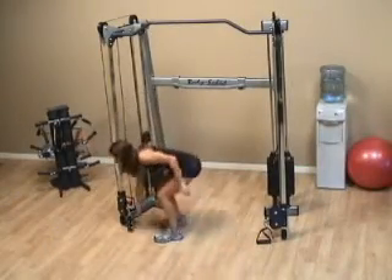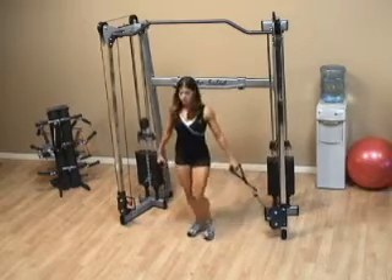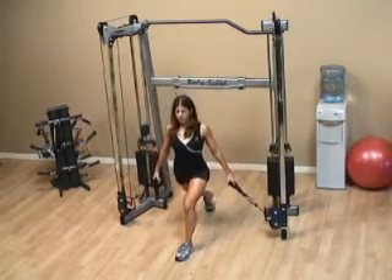With a standing lunge to curl, what you want to be able to do is make sure the handles are positioned at the bottom. Get yourself in the lunge position again.